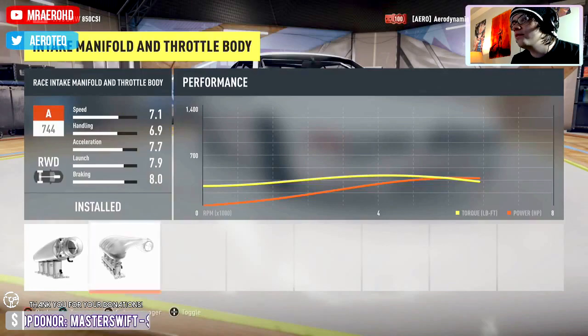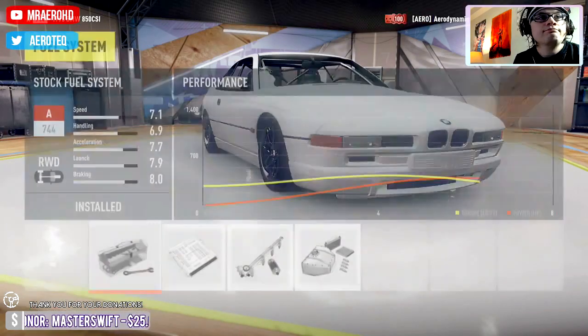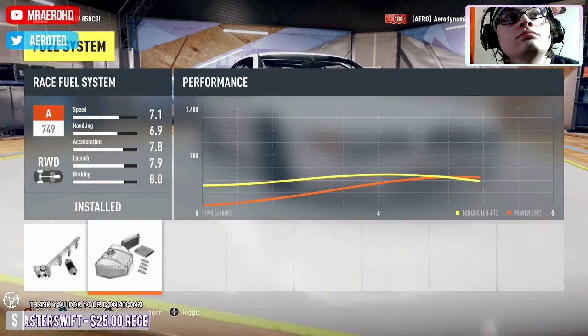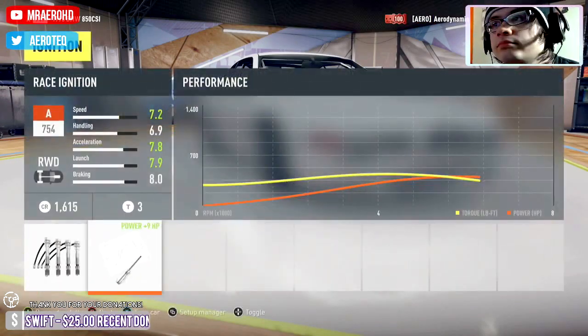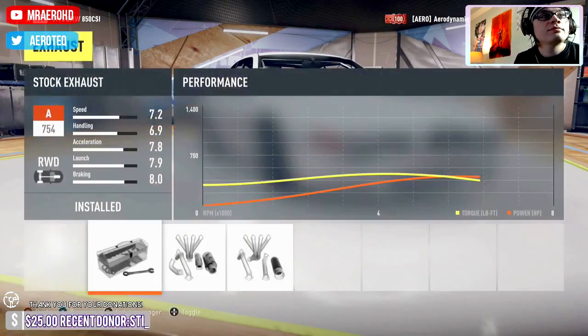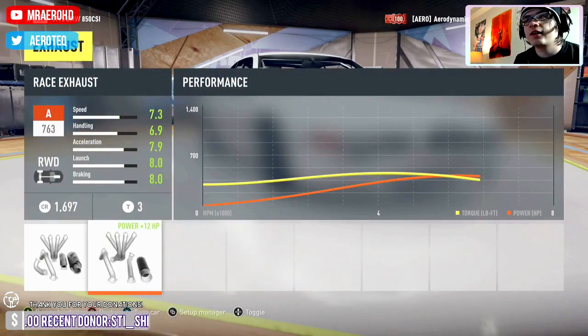So we'll see how much power this makes. No game volume at all — I'll try turning that up. What's up, Homebritos — I can't even pronounce that.